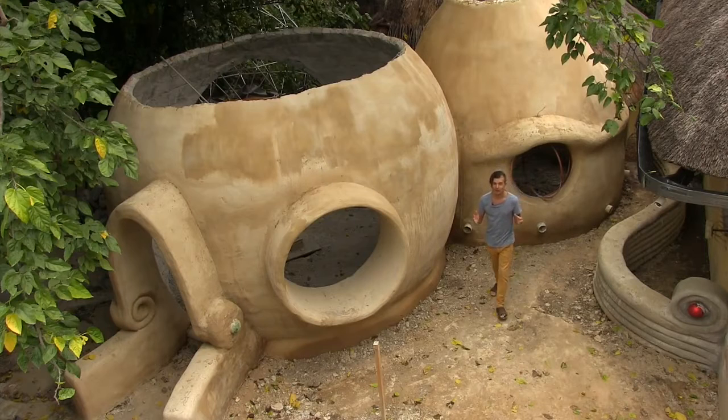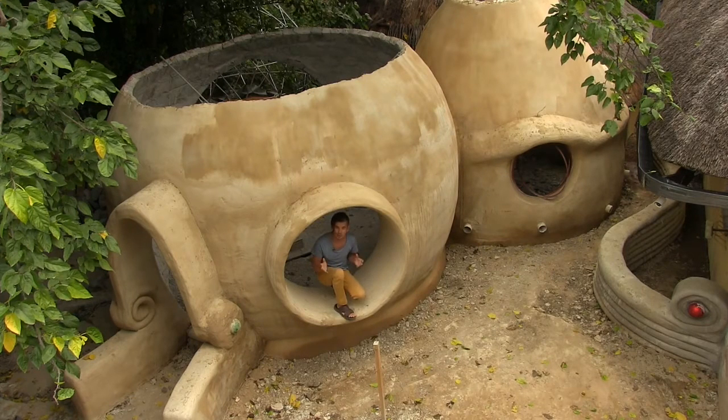Right now you can join my complimentary water self-sufficiency webinar and learn more tips and tricks on how to harvest, store, and purify city rain.